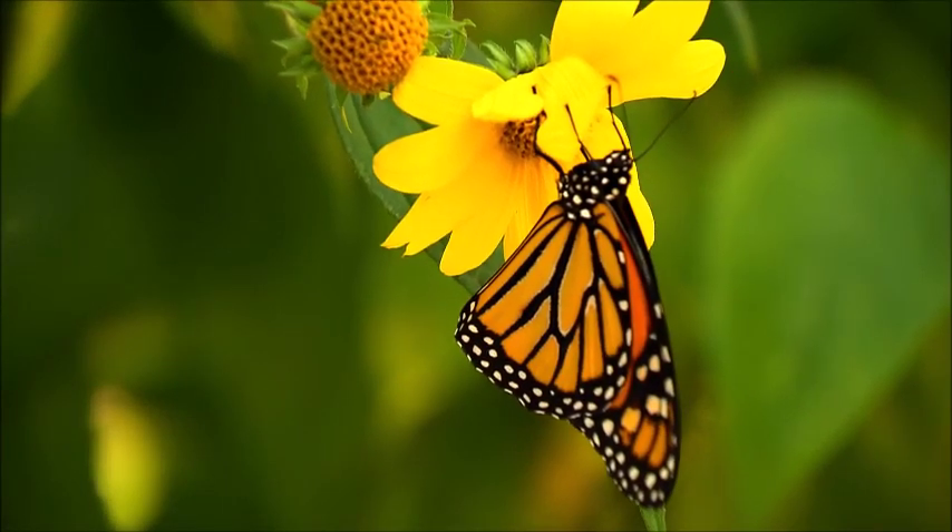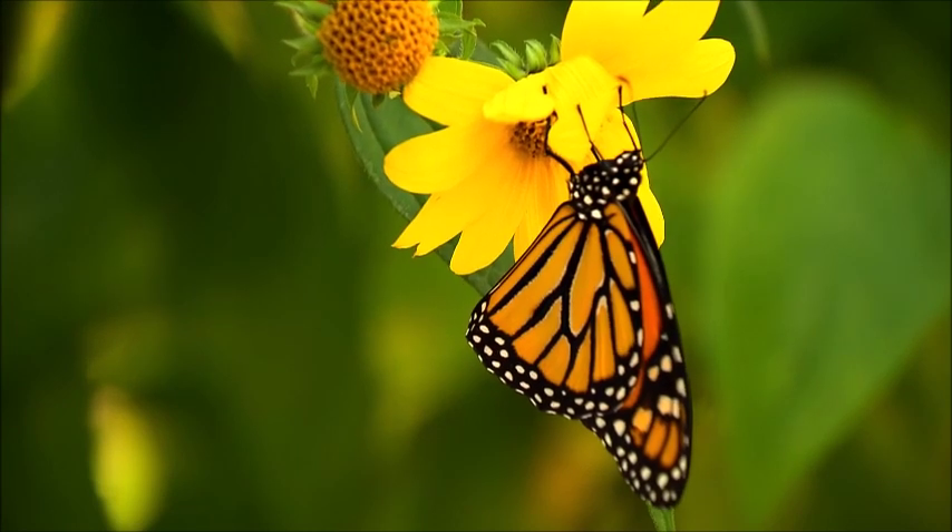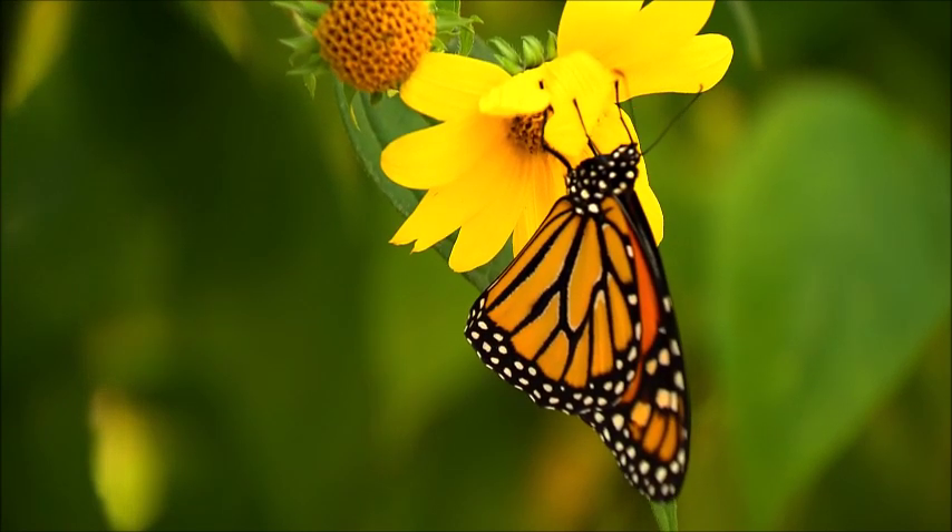The Monarch Butterfly, or simply Monarch, Danaus plexippus, is a milkweed butterfly, subfamily Danainae, in the family Nymphalidae.